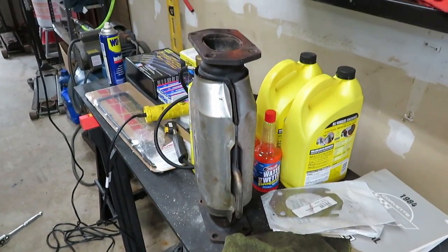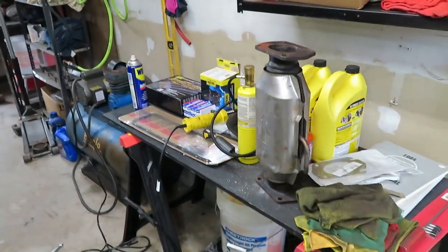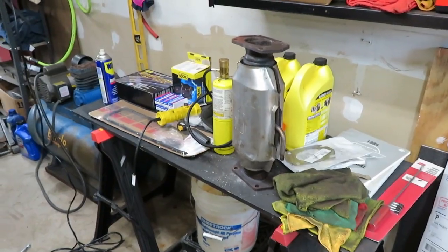Unless something pops up unusual underneath here, that should be the game plan for right now. We'll be back.